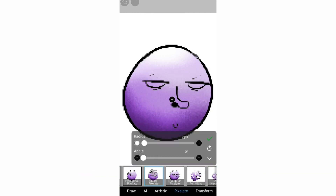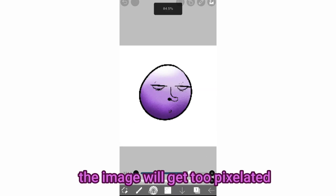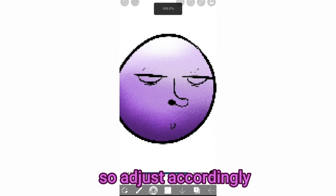I use 5 pixels but it depends on the image. If you increase it, sometimes the image will get too pixelated, so adjust accordingly.